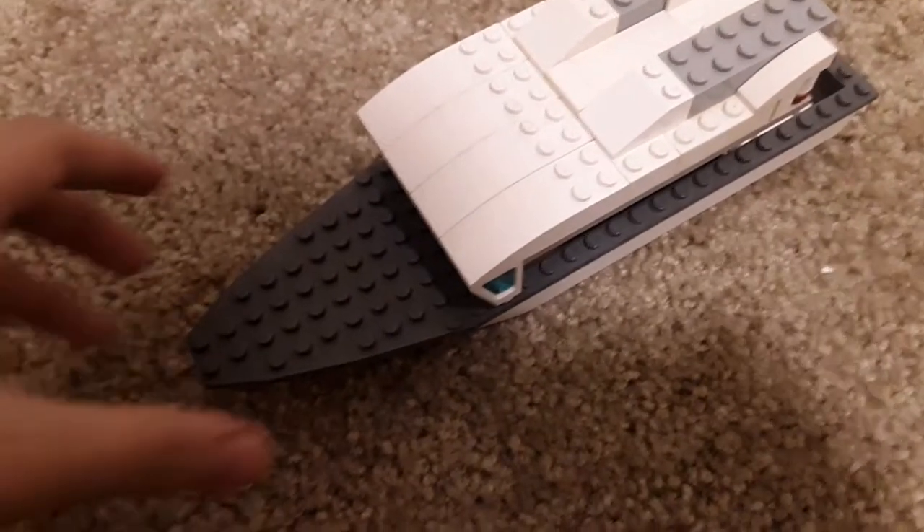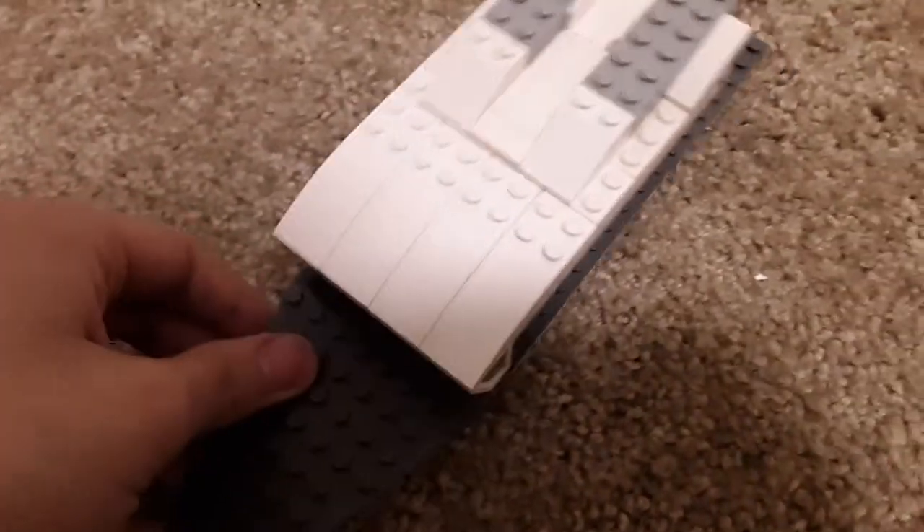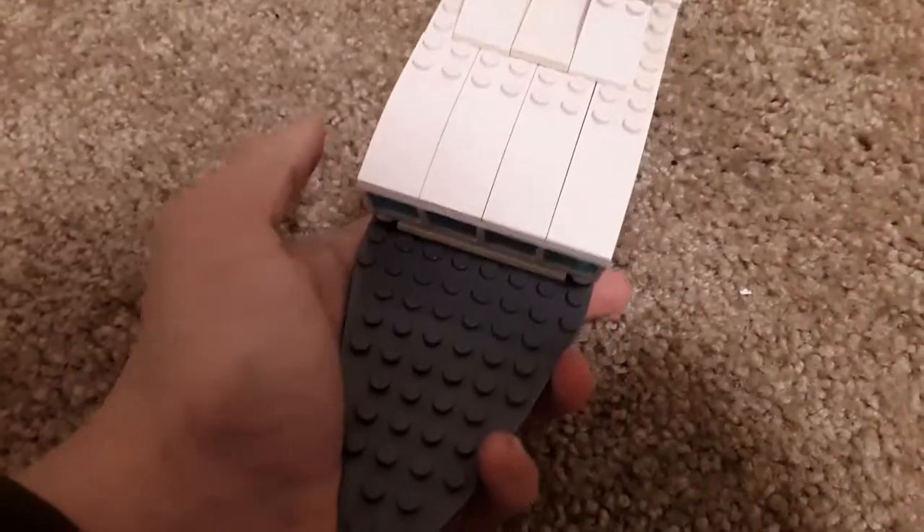Hey, DoomNoodleLego here — keep forgetting. So today we've got this rescue boat kind of thing.